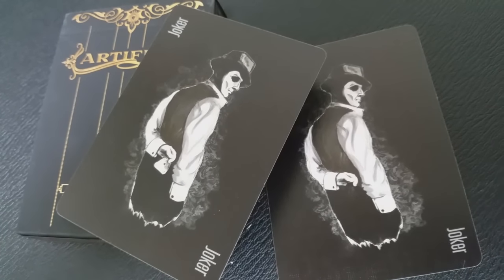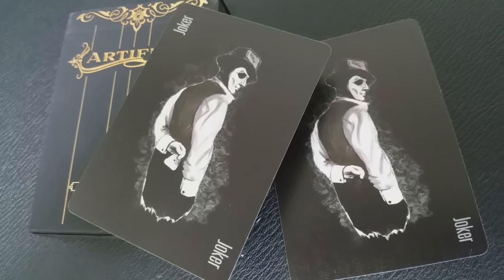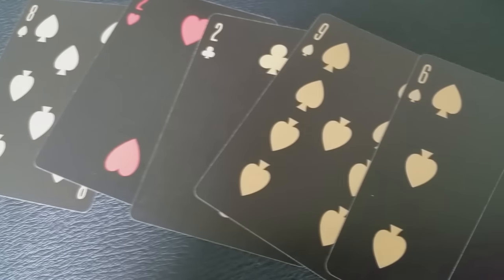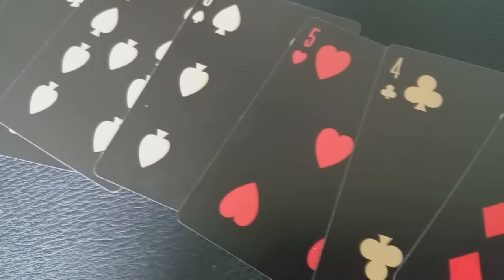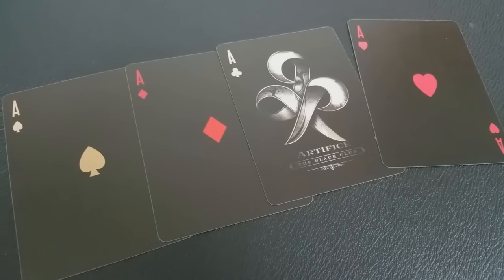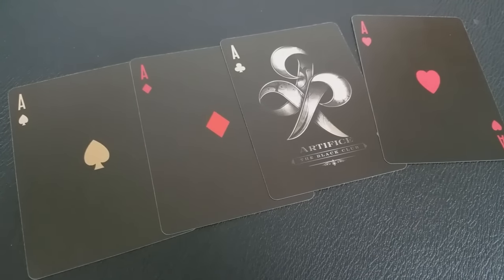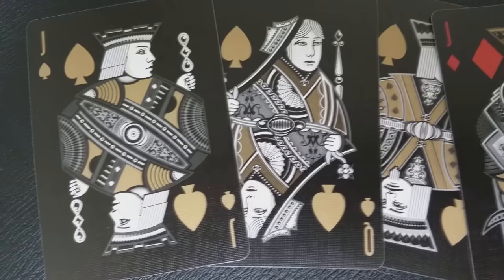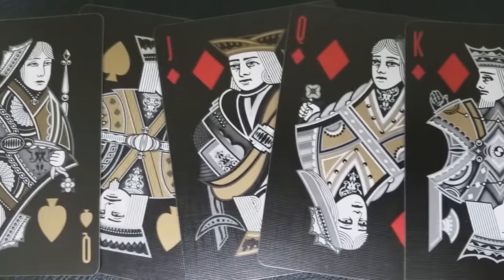Also with this deck you're going to get the Artifice Jokers — it's kind of a hustler-looking gentleman wearing a mask. He's got his hand behind his back, and in one of the cards he has a card reveal. The pips and indices are somewhat standard, though I'd argue they're a little chunkier than most. You'll notice that the black cards are gold and the red cards are a deep red. Because this is a Black Club deck, the ace of spades is actually normal, and the ace of clubs is the bigger, more beautiful ace, because the Black Club symbol almost looks like a club — so you have the Black Club symbol on the center of the ace of clubs.